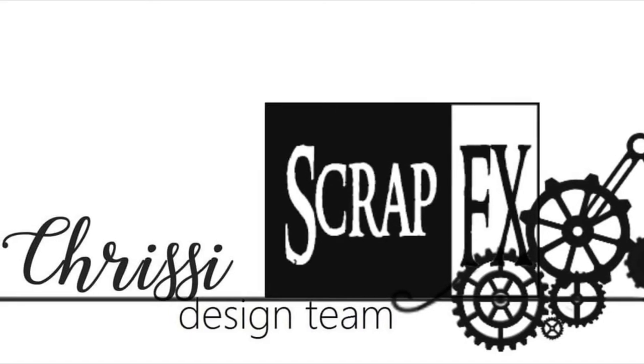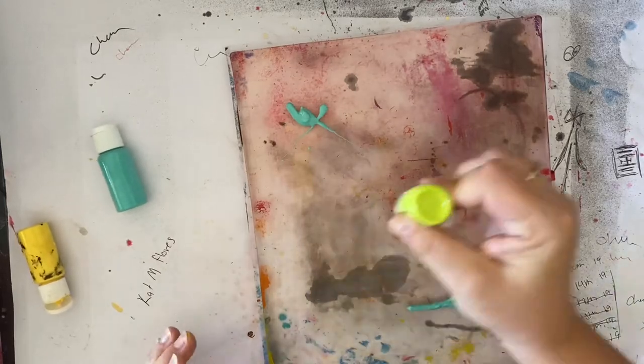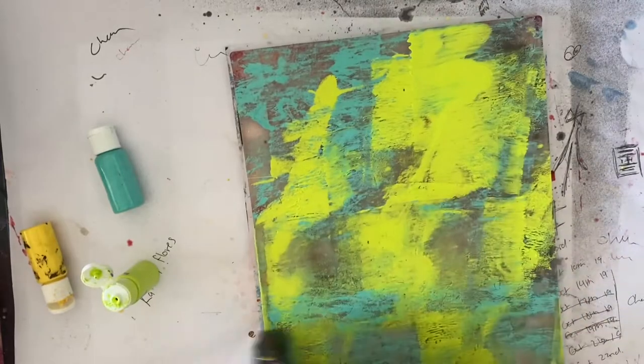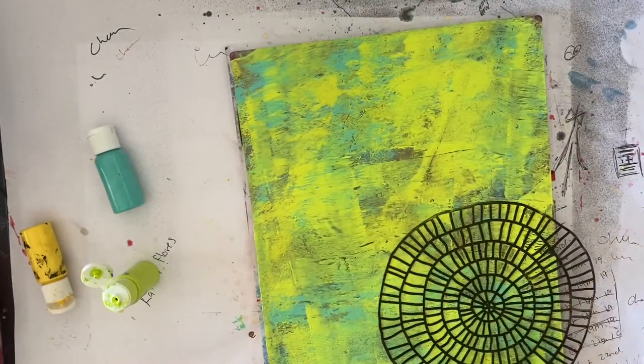Hello lovelies, welcome to my post for today. So I've got another page in my altered book art journal, but before I get started on that I decided to play with my gel plate and some of the ScrapFX stamps and stencils.